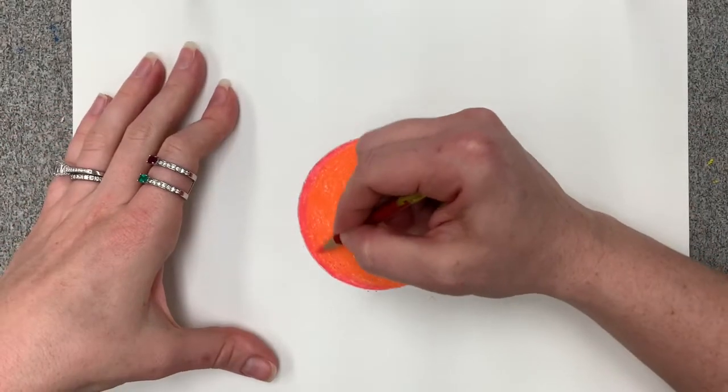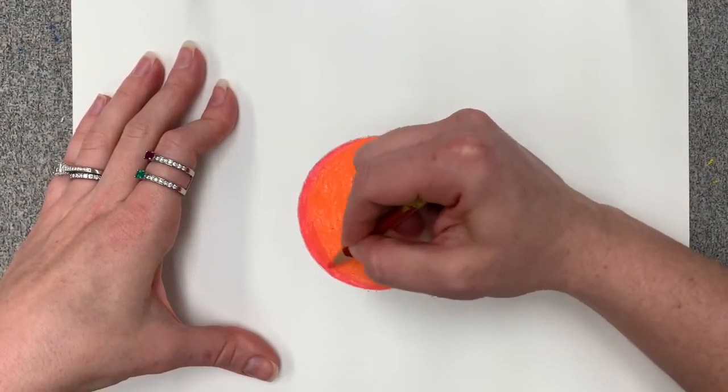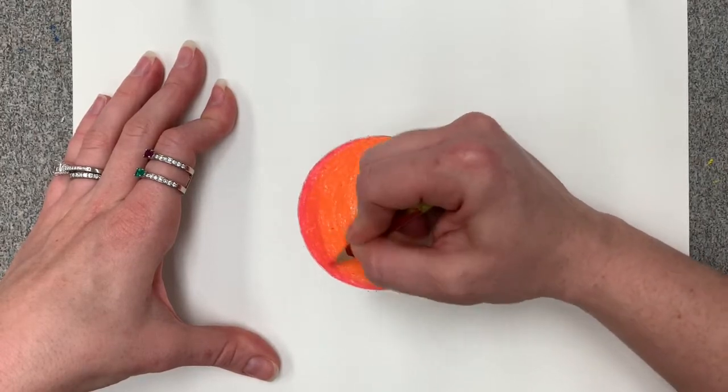Then I realized that I need to readjust my red. The orange was very powerful, so I layer some red back on top.